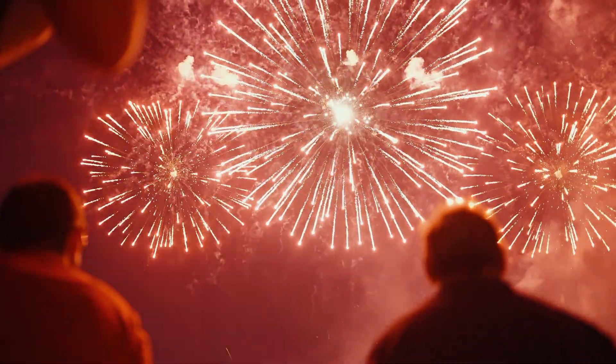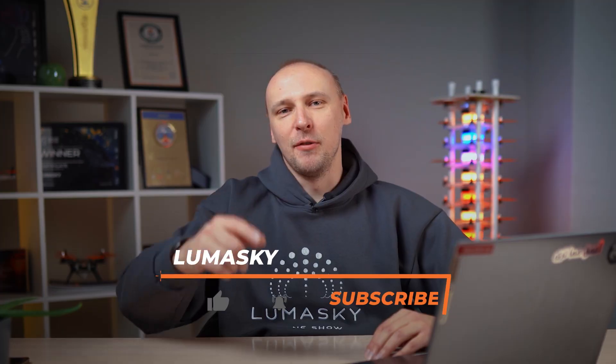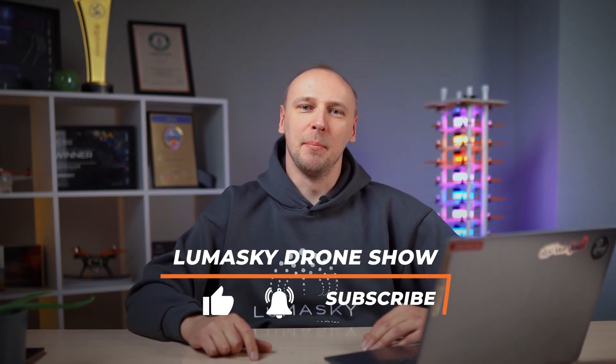All of you have seen this. Some of you might have even seen this. What if I told you that modern engineers have combined both of these things into one and created something entirely new? Hello everyone, you are on the LumaSky channel. My name is Alex and now I will tell you what the Pyradron is.